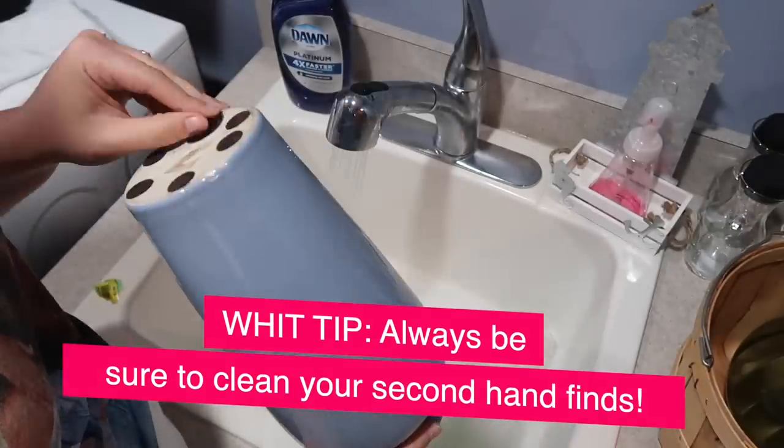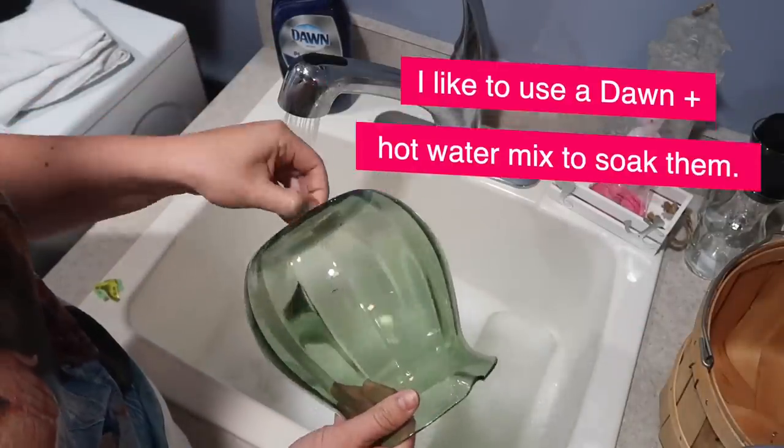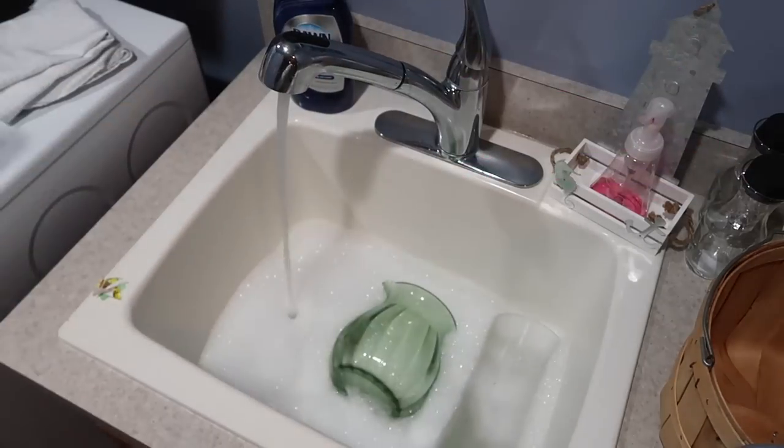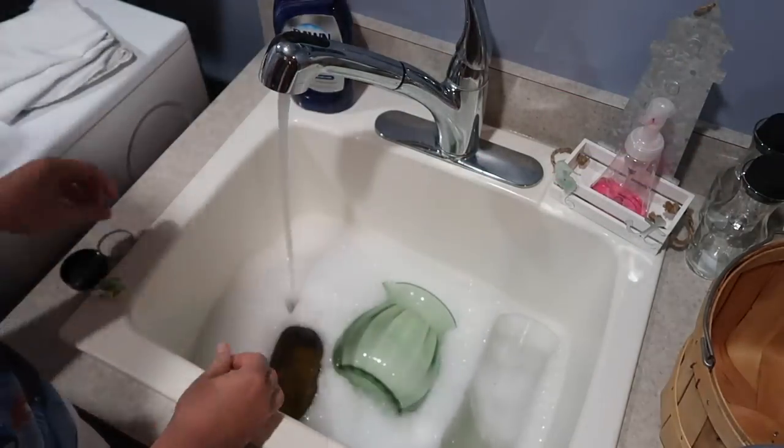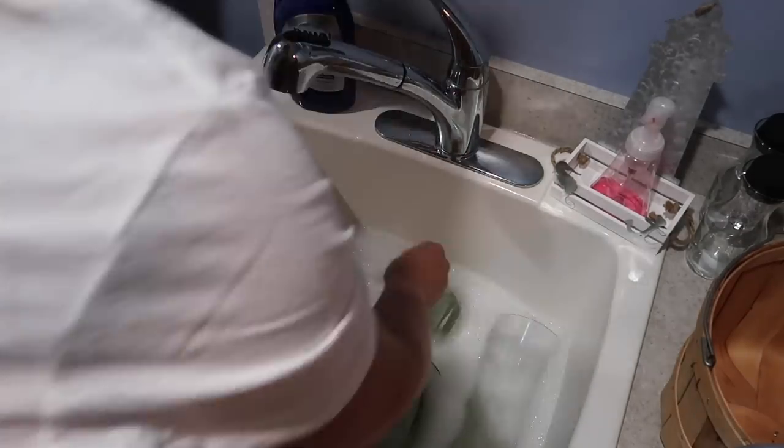Before we hop into the next project, a quick Whit tip: make sure you clean everything you get secondhand. I like to use Dawn and hot water, soak them, and it will also help get rid of any remnants of stickers or any kind of residue.